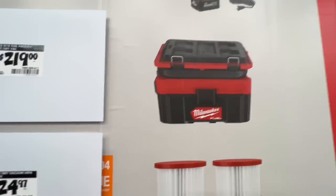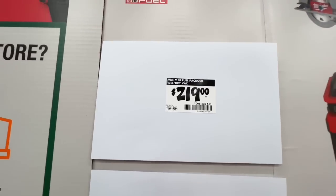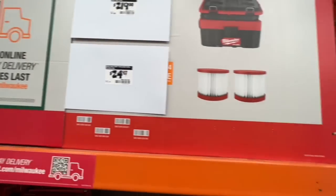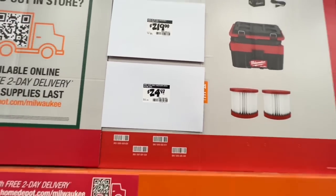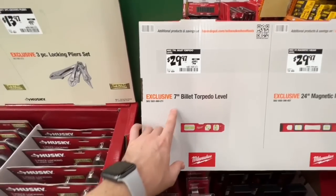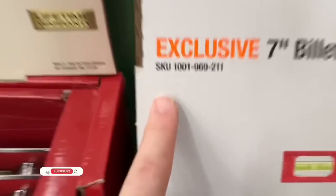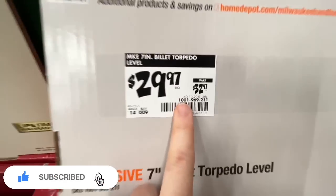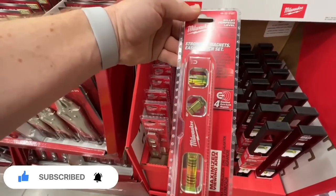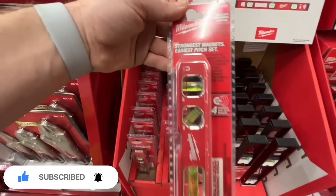$219 for the Milwaukee Fuel Pack-Out wet-dry vac, and $24.97 for their wet-dry vacuum HEPA filter two-pack. Milwaukee has their seven-inch torpedo level for $29.97, down from $32.97 — amplified rare earth magnets, maximized viewing area, limited lifetime warranty.